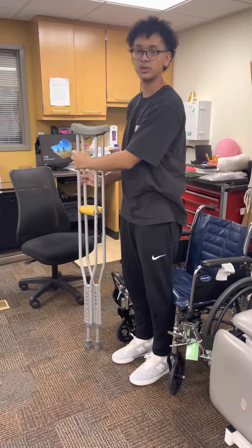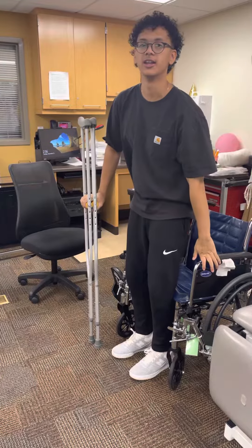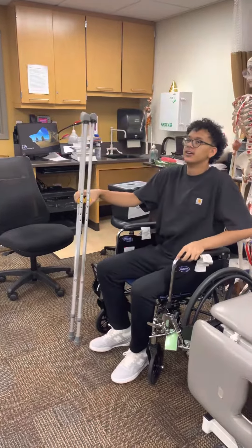Then you're going to put your crutches on the weaker side, put your hands here and here, and lower yourself. And then you're done.